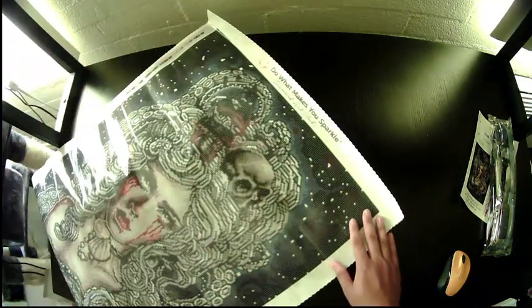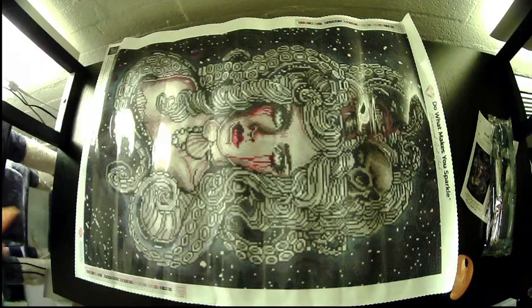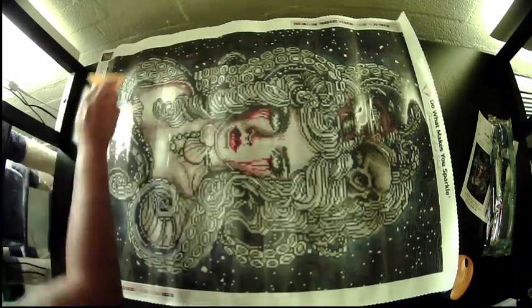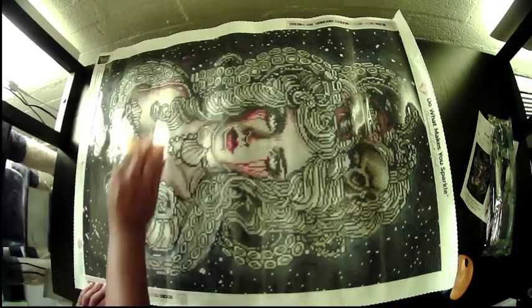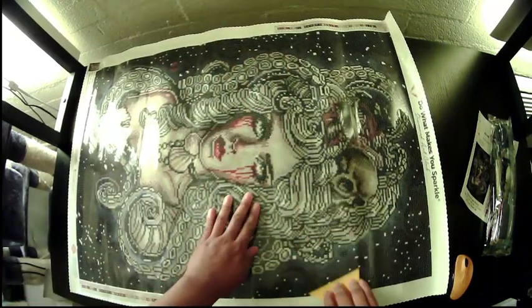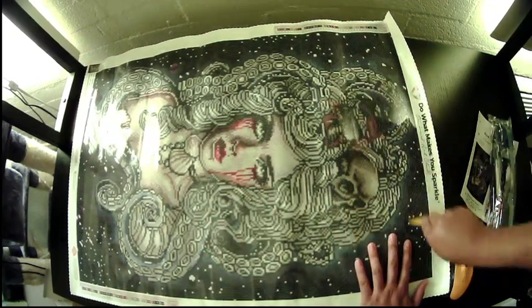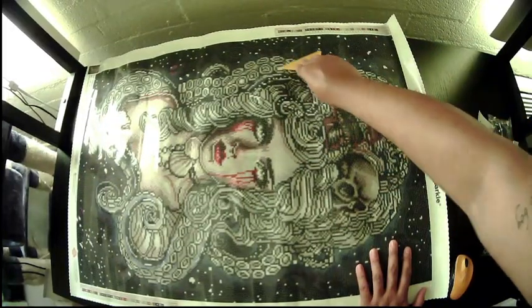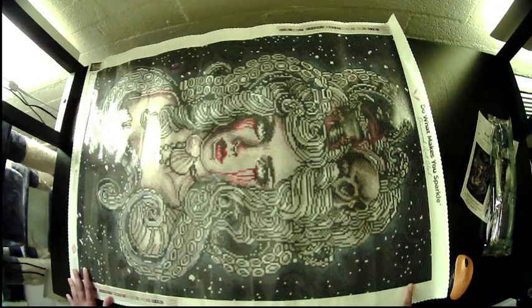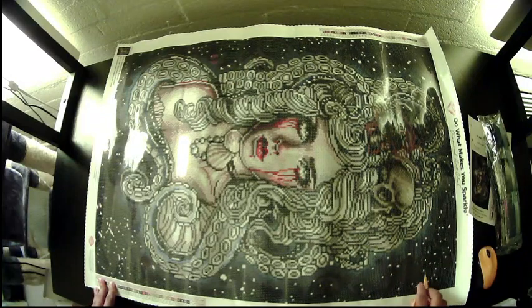All right, are we ready? Here we have our lovely lady. After opening all those giant ones this one feels small, but it's nice — I love it. It is so pretty.